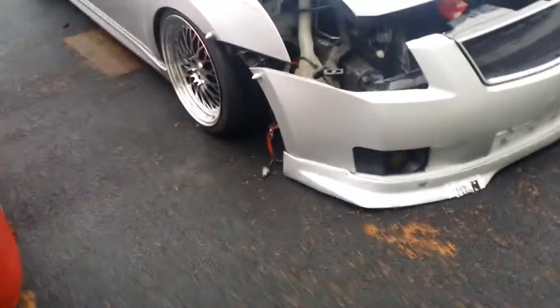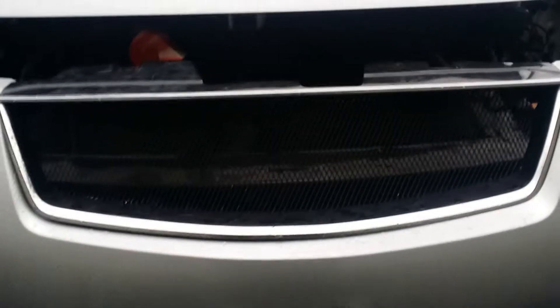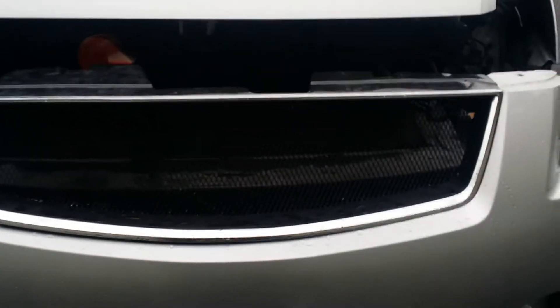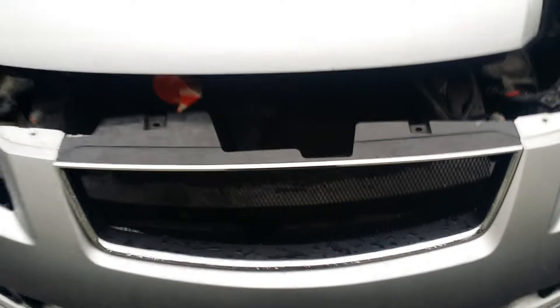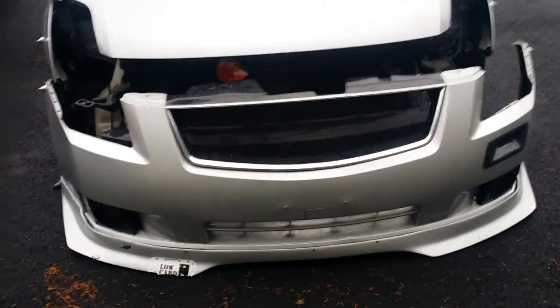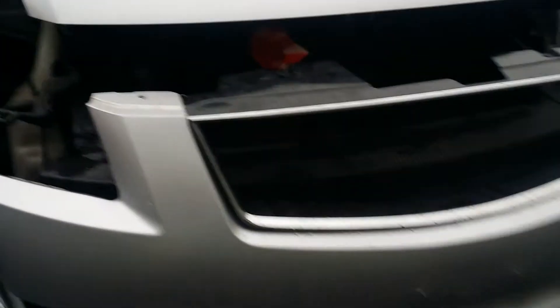Hey, what's up everyone. So this is how the grill looks — not fully put on, I just threw it on to show you guys how it looks. This is an OEM grill cut out, and you can even tell it's been cut out to give it that OEM look, but also with the mesh grill.